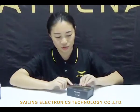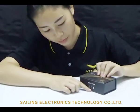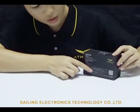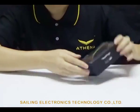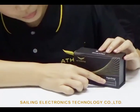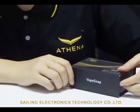First let's check the package. Here it says the color choice available in three colors and here are the specifications. You can see the brand name Athena and the product name Vape Snap. Now let's open it up.